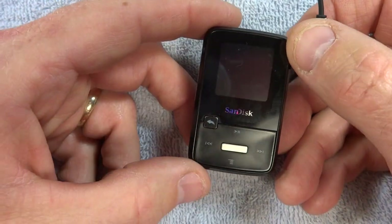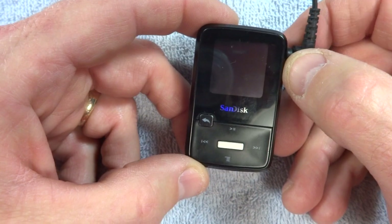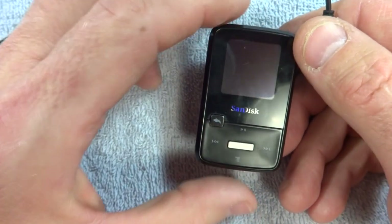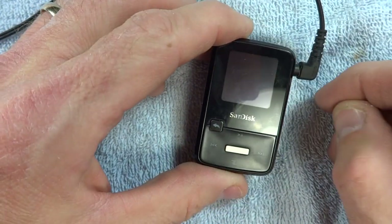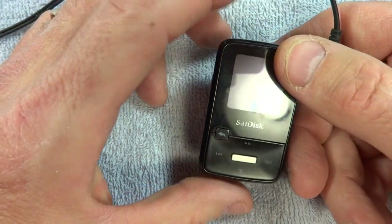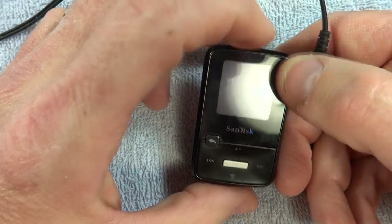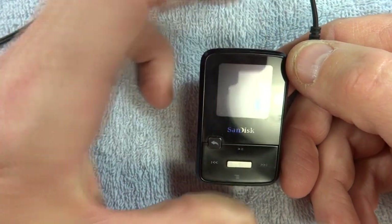I'm going to show you how to fix a frozen Sansa Clip. This is a Clip Zip, but I believe the same fix works on the older clips as well. I had been using it, paused it, and then it just wouldn't power back on. I've had this happen before and it's a pretty easy fix — you press the power button and it just doesn't come on.